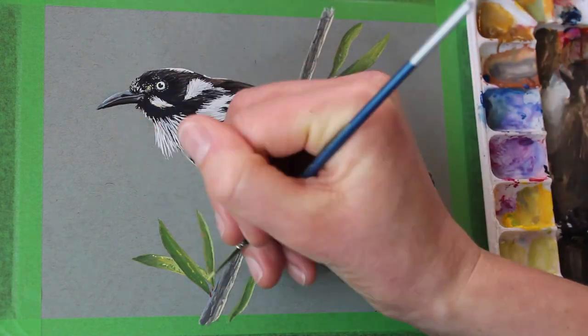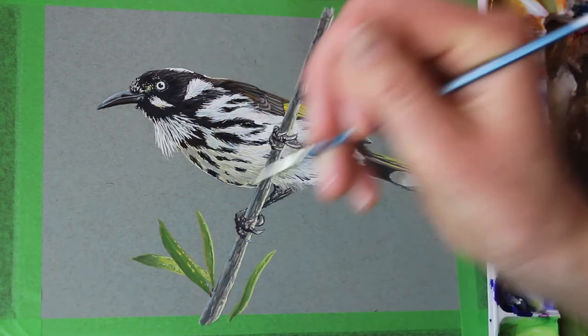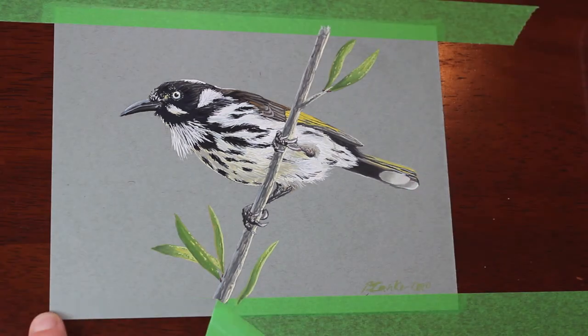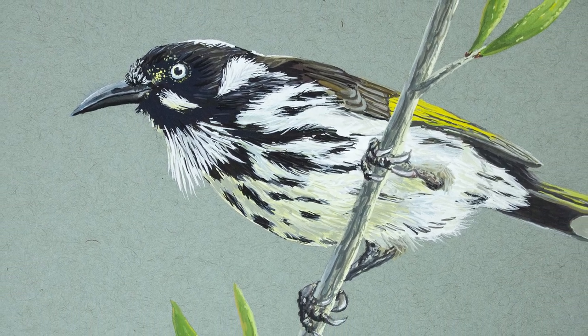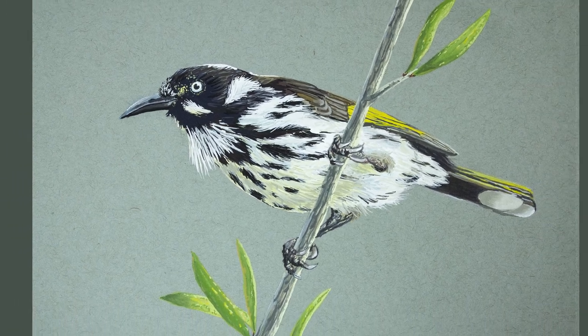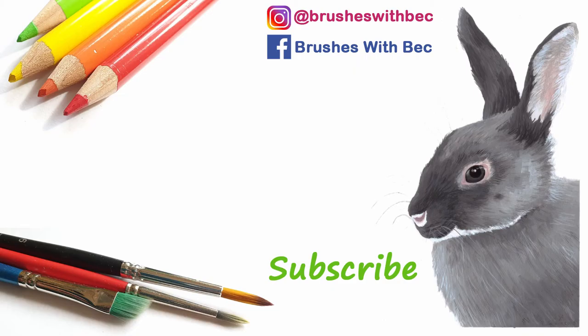Just refining a few details here and there, adding some more texture on those leaves. And there's the finished piece! I love pulling the tape off. Thank you everyone for watching — I really hope you enjoyed this video. I upload a new art video every week. Coloured pencil and gouache is what I mainly work in. You can find me on Instagram and Facebook also under the name Brushes with Bec. Please give this video a thumbs up, comment below, subscribe to my channel, and I'll see you next week. Bye!